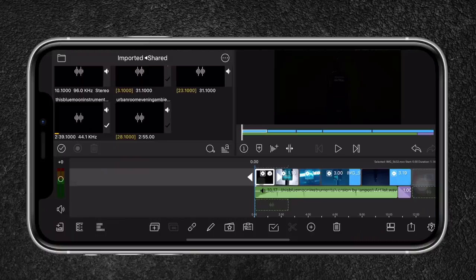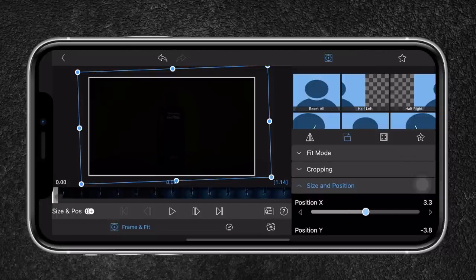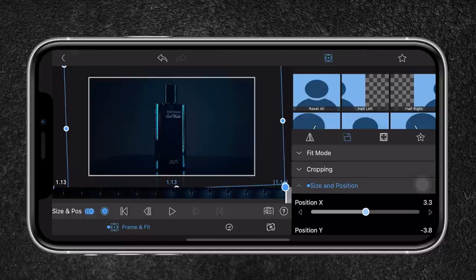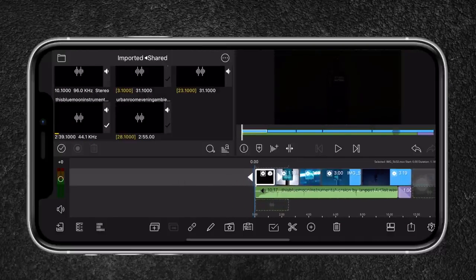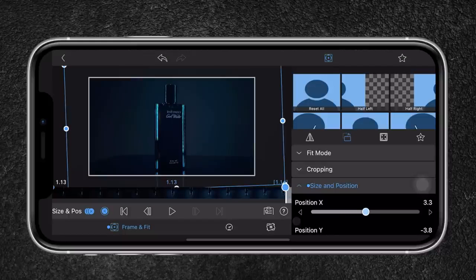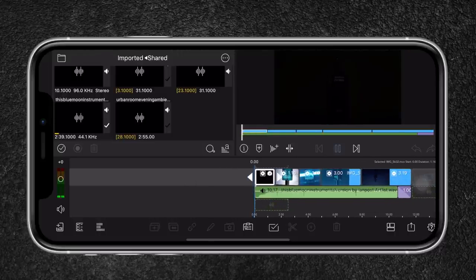The video already looks really great. Now I want to add movement to my shots. I double-click on the clip, head over to the transform tool, and create a keyframe — starting at one point, then going back and zooming in. I check how it looks and it's zooming in a bit too fast for my taste, so I head back and reposition the keyframe point to pull back a little. That looks much better. I do that for the other clips as well.